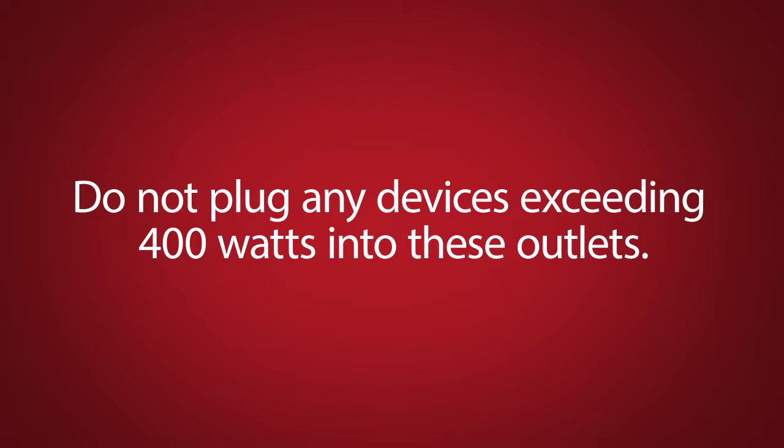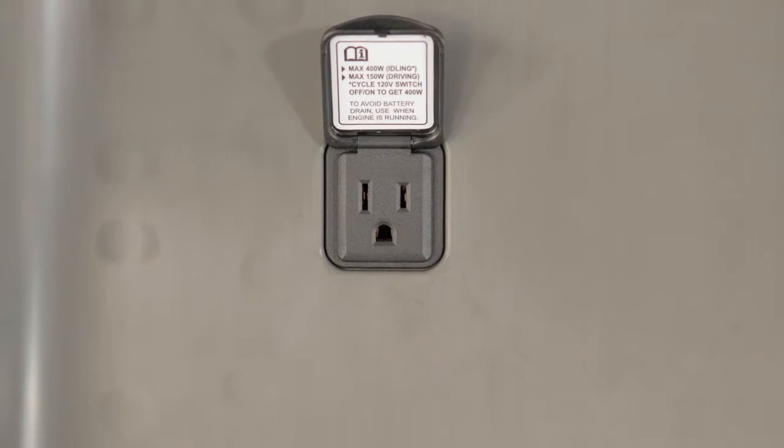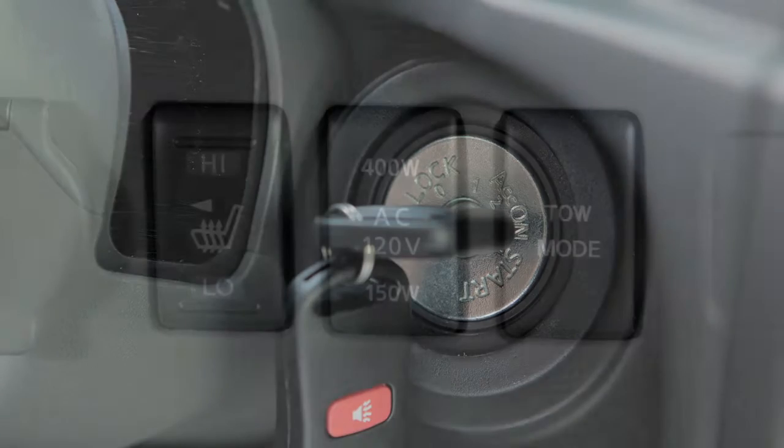Do not plug any devices exceeding 400 watts into these outlets. Power to the 400-watt outlet located in the rear of the vehicle is available when the vehicle is in the park position with the engine running or in the on position.